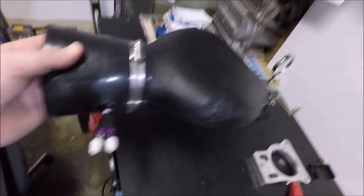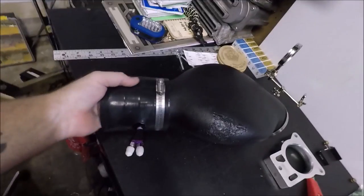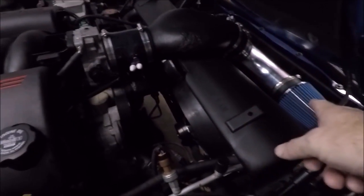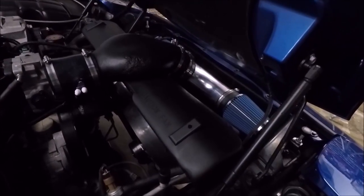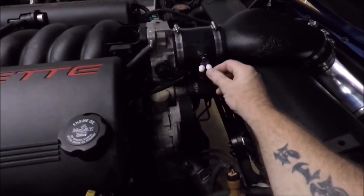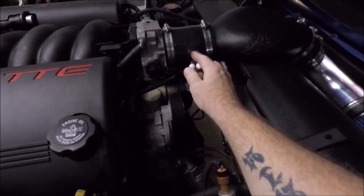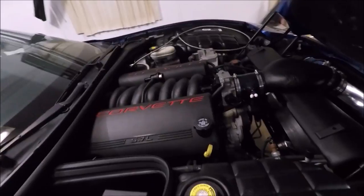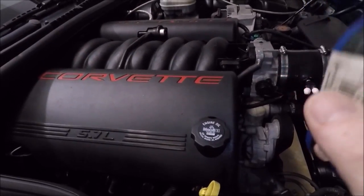If you run a wet kit around a curve, the fuel puddles before it reaches the back of the intake but the nitrous still makes it — you end up with a lean condition. With a dry kit it's not a big deal since you're just spraying nitrous mist, but with a wet kit you really want the nozzle as close to the throttle body as possible and aimed directly at it. Since I've already got this on there, I'm going to go ahead and reassemble my whole intake assembly with the nozzle in place.